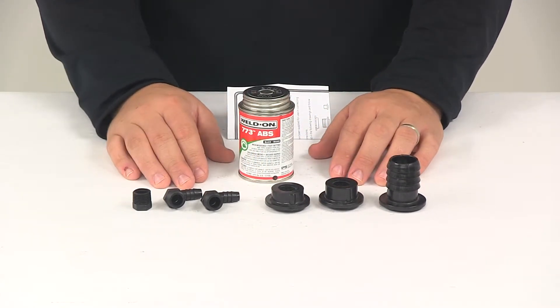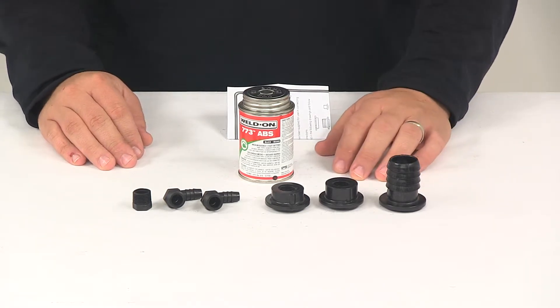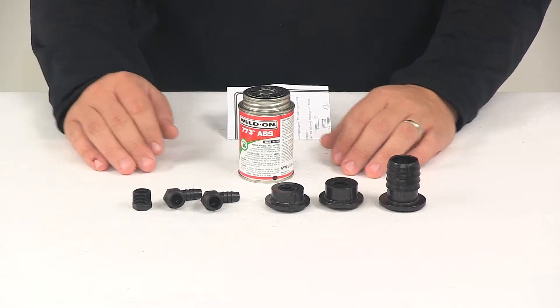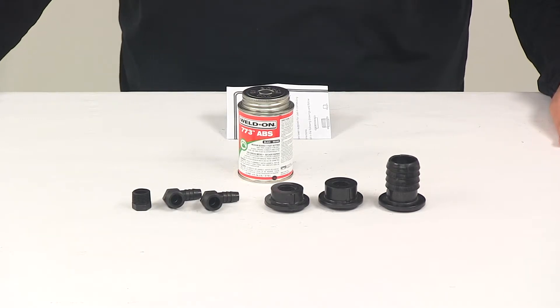Fill fittings get installed at the top panel or the top edge of the side panels of the tank body, or the top edge of the end cap. Drain fittings get installed at the bottom edge of the side panels or end cap. Vent fittings get installed at the top panel of the tank or top edge of the side panels or end cap.